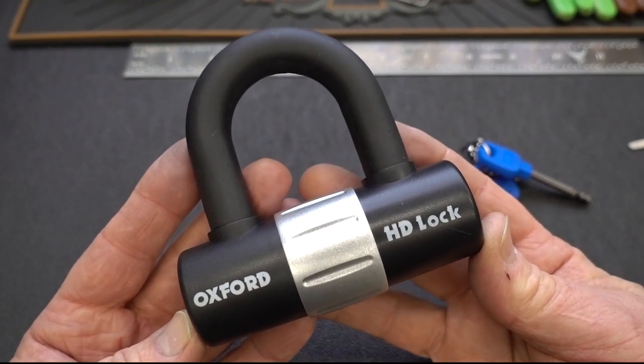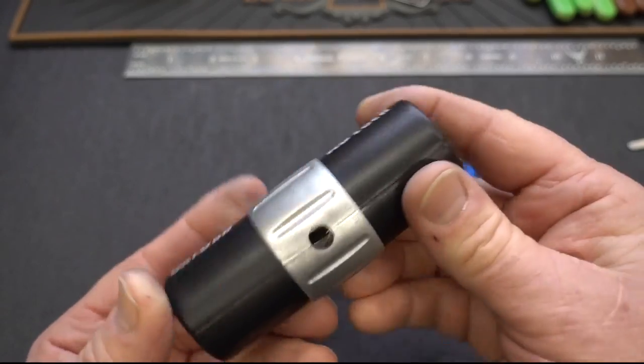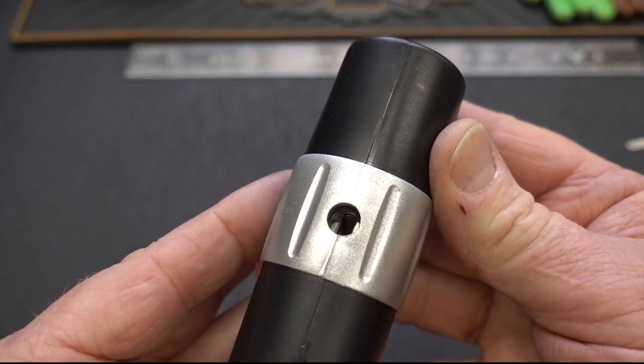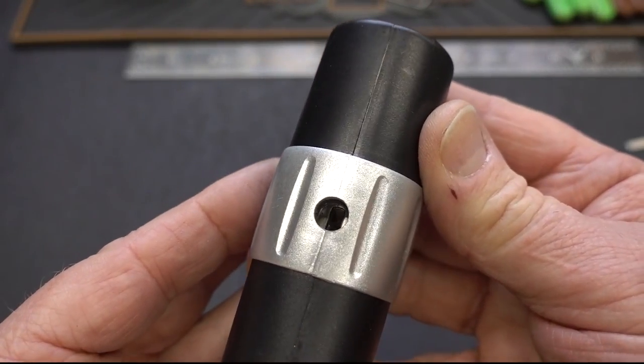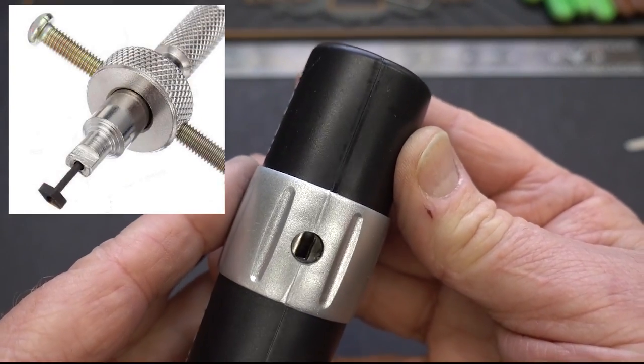All right, guys. I've got another lock here from my waiting for the right tool bin. And again, it's because we have an extremely recessed keyway. No way the Chinese lock pick will ever have gotten into that.